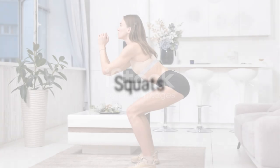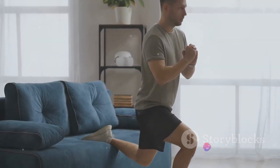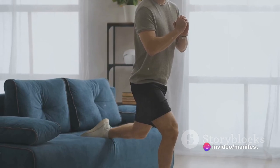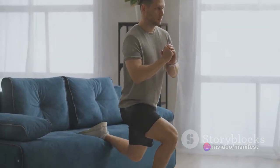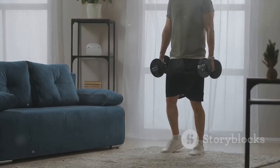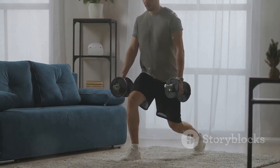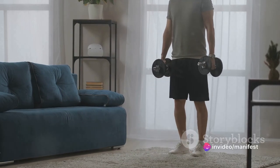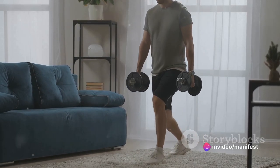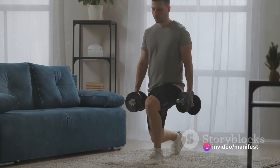Next up, we have squats — an essential lower body exercise. Squats are the undisputed champions of the workout world. They're like the Hercules of exercises, targeting multiple muscle groups at once, enhancing balance and improving mobility. But what makes them even more heroic is their simplicity: no fancy equipment, no complicated moves — just you, gravity and a good old-fashioned bend at the knees.